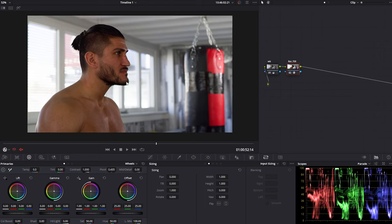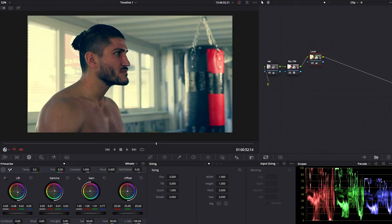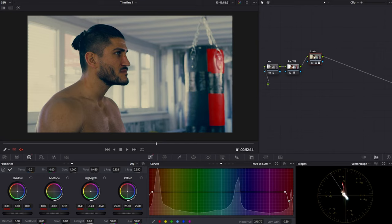The second mistake I see a lot of beginners make is not giving enough attention to the skin. If the skin is not looking right, the whole look throws you off — it looks amateurish. Let's say you've done your conversion and white balance correctly, created a new node, and started applying a look to the image. The look might seem nice but it looks amateurish mainly because the skin tone is not right.